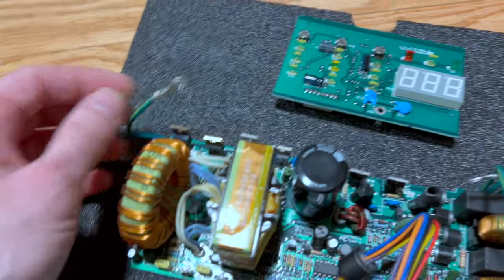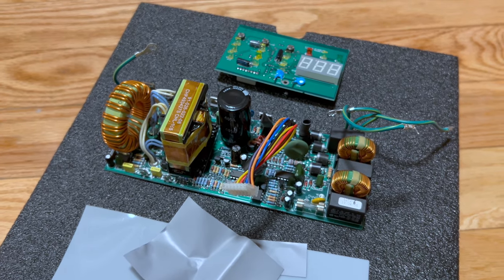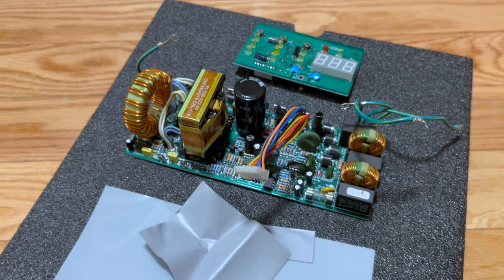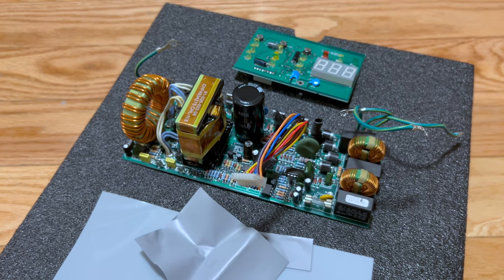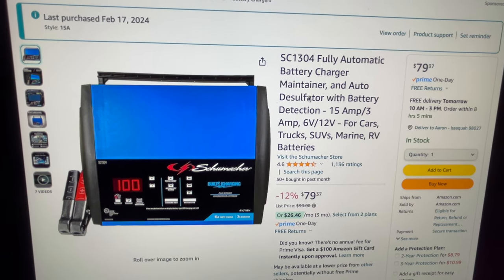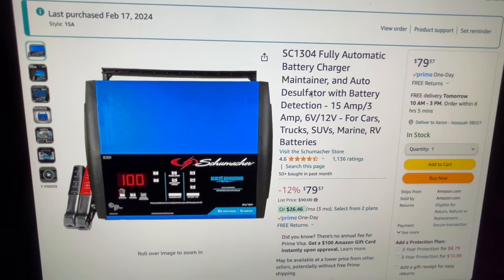This is so well-made and so well-thought-through — they should win a Nobel Prize in electrical engineering for this design. And that earned my business ordering the 1304 model; that's the one I just bought. I was so impressed by the other one after disassembling it that I thought, I'll go ahead and replace it.